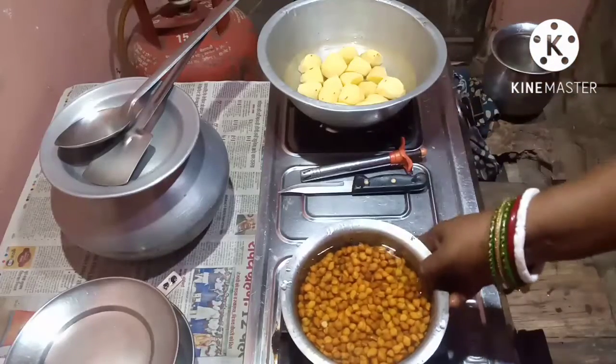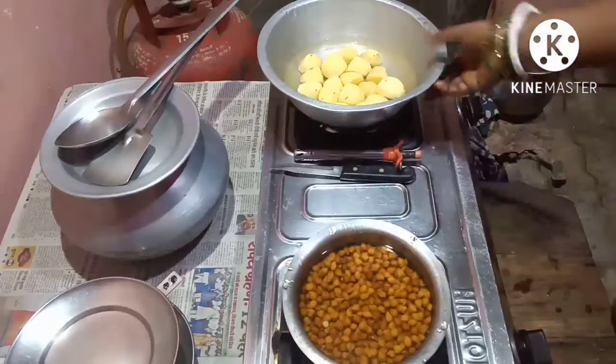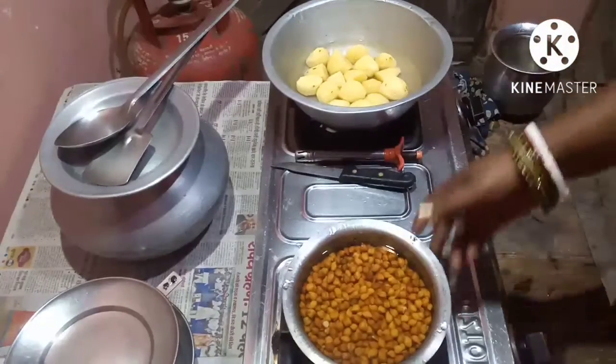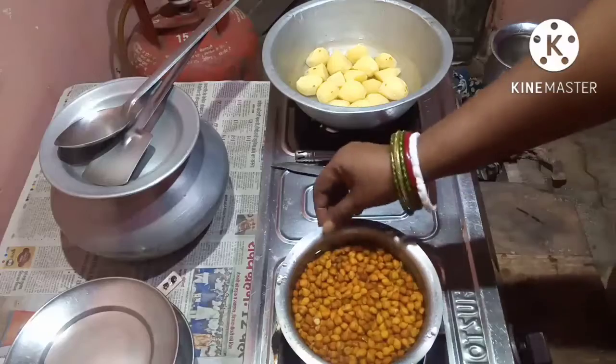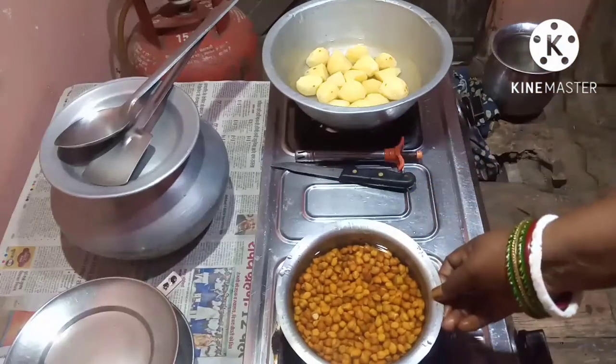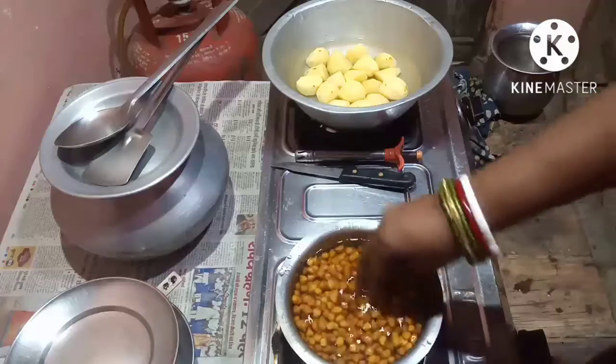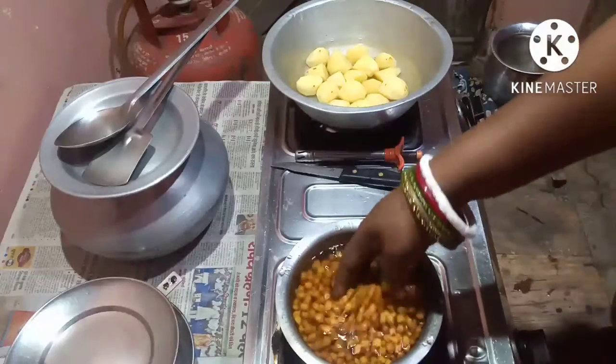Hello friends, welcome to Cheryl's Topsy Turvy Recipes. I hope you all are well, fit and fine watching the video. Today I am going to make chana and potato curry, that is chana aloo ki sabji, and I hope you all will like it.